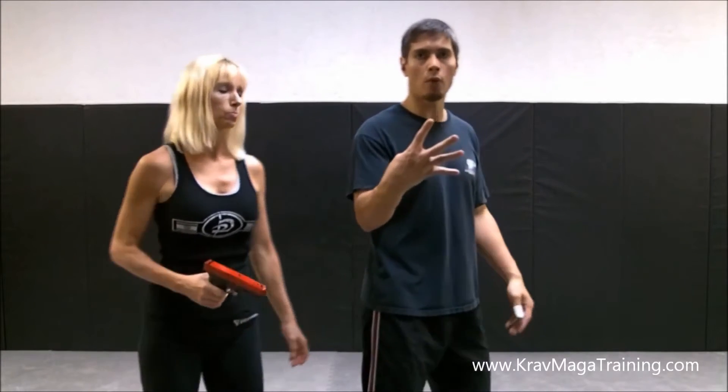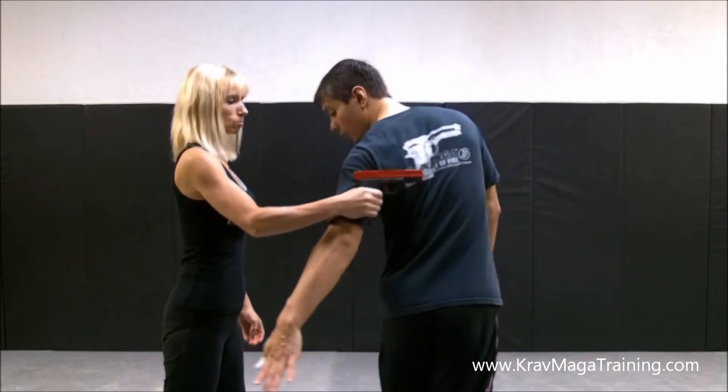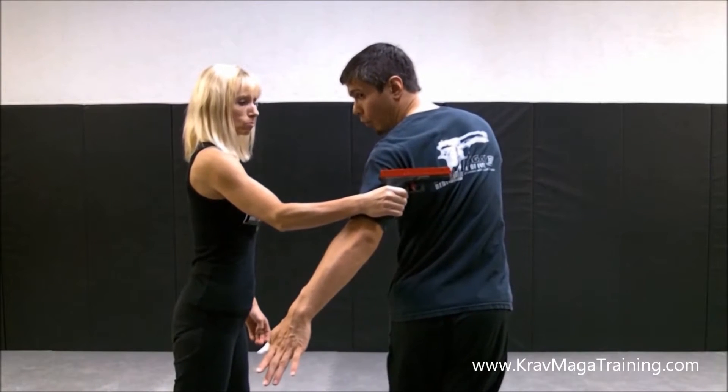As you guys know, there's four important principles to every Krav Maga gun defense. The first one is obviously redirecting the line of fire. I take my look, I redirect it, and I'm not in front of it anymore.